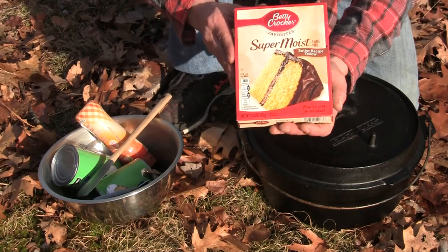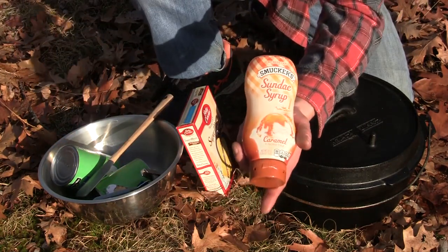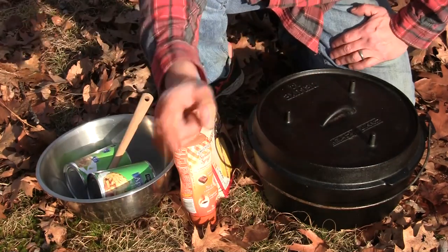We have one box of buttery yellow cake mix. We've got sundae syrup, caramel style. Two cans of apple pie filling. And one stick of butter, which is still inside.